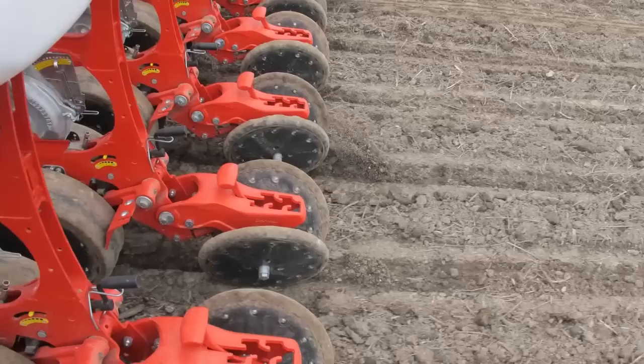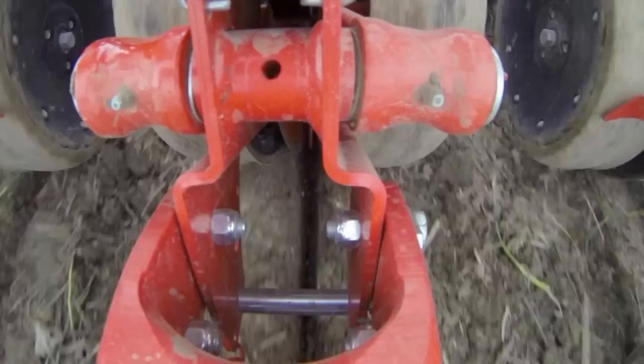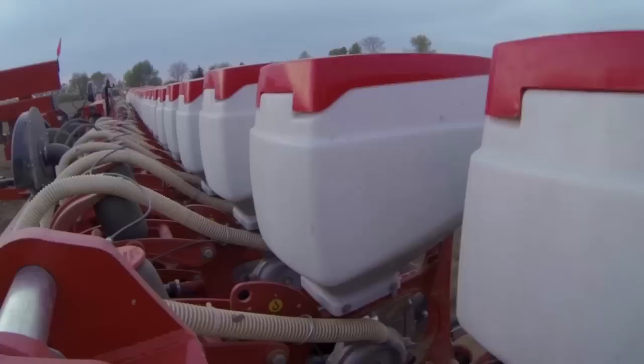The closing wheel bracket is made of solid cast and can be adjusted to provide the optimum closing pressure for field conditions.